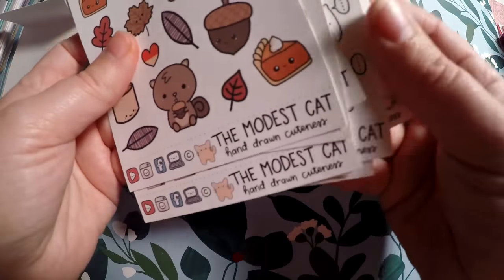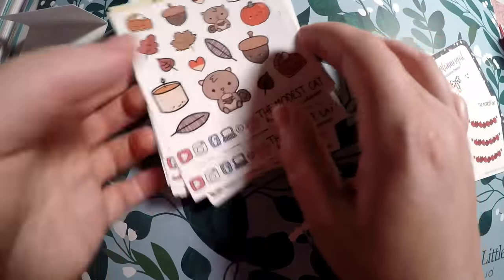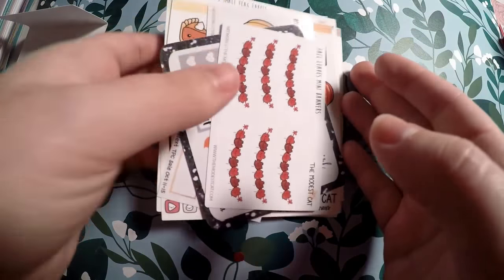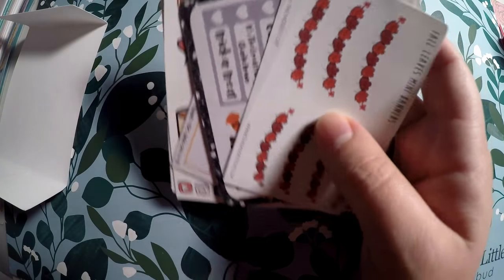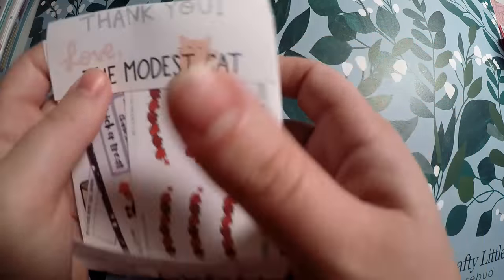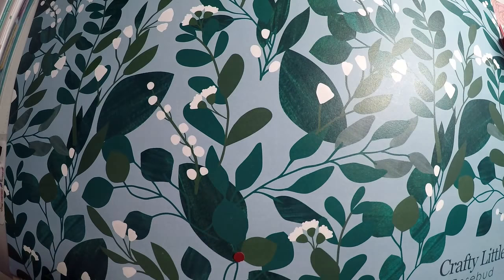That is everything I got from The Modest Cat, which is plenty — I could end the haul right here. But definitely check out The Modest Cat. She was great with doing custom things. I requested the minion, she got it done within that weekend. I requested the Mommy and Me, and she got that done as well. Phenomenal customer service in my opinion.